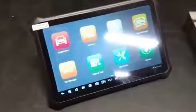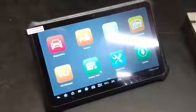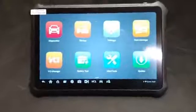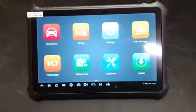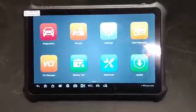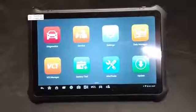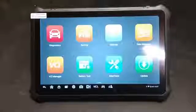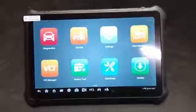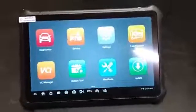We recently picked up a new scan tool — the Autofix EvoScan Ultra, which is actually made by Autel. It's very similar to the Autel MaxiSys. We were recently introduced to the Autofix line and had picked up their D1 Lite, which is a really neat tool, but we wanted something with topological mapping as well, so we went ahead and picked up this EvoScan Ultra.